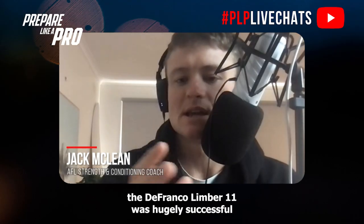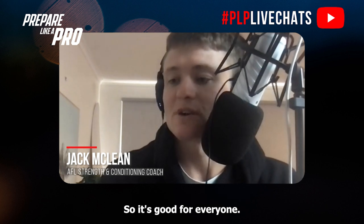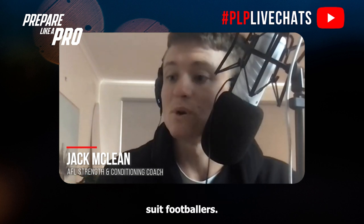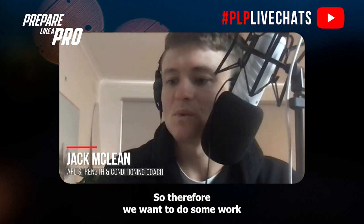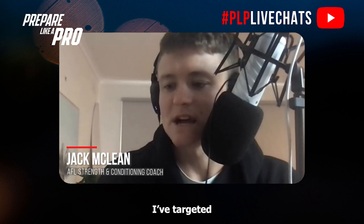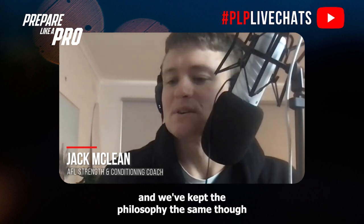I like to start with the DeFranco Limber 11, which was hugely successful in America for NFL footballers as well as the general population who had lower back pain, so it's good for everyone. I've slightly tweaked the protocol to suit footballers, taking into account that footballers have a lot more high-volume running involved compared to NFL. Therefore we want to do some work through the feet, calves, and ankles, targeting the lower limb a bit more than DeFranco did, while keeping the same overall philosophy.